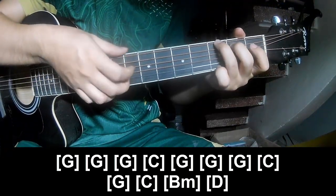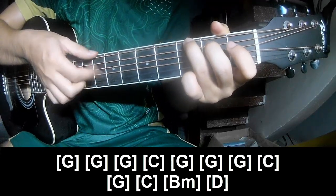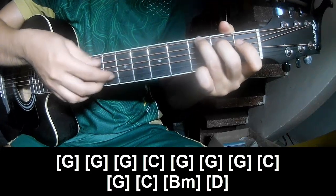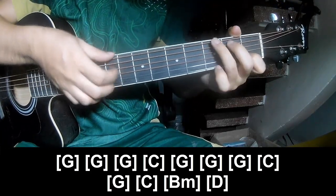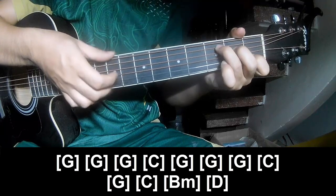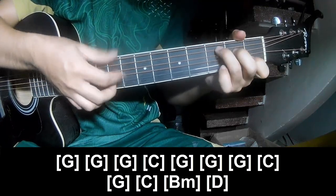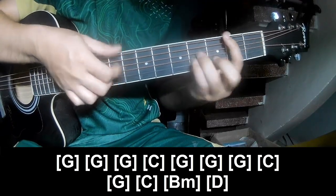And just play along: G, G, G, C, G, G, G, G, C. And G, C, Em, and D.